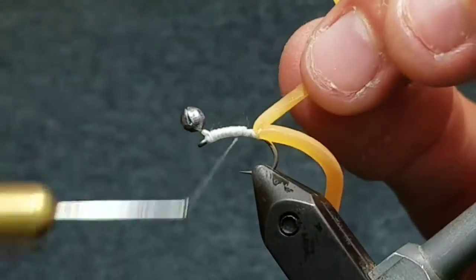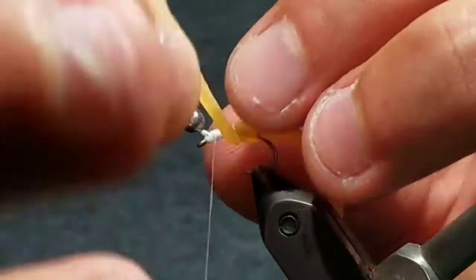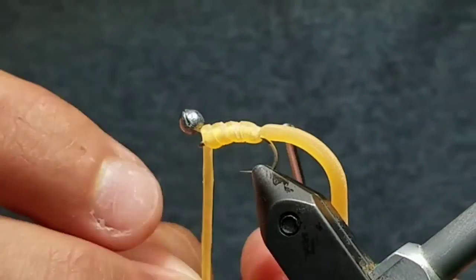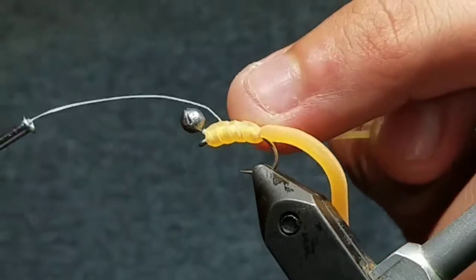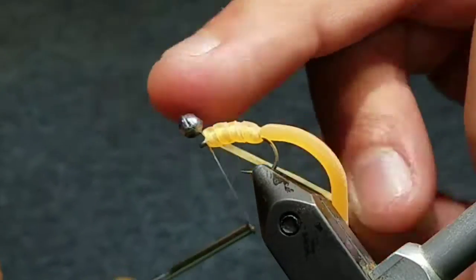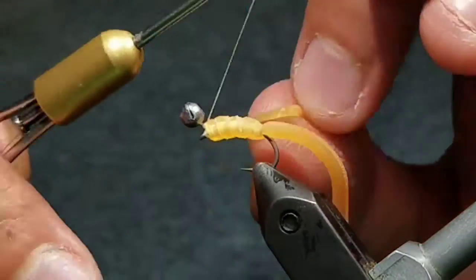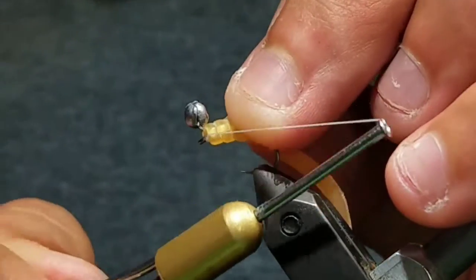Take a couple wraps behind the tail to prop it up and secure it. Bring your thread up and start wrapping the squirmy in kind of tight wraps but keep the tension loose. Then, once you reach the eye, take a couple thread wraps across the squirmy material making sure not to cut it. Do this in front of the split shot.